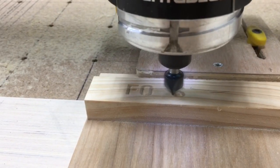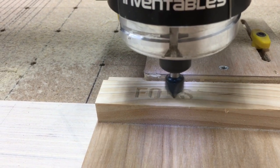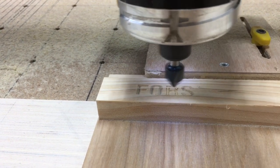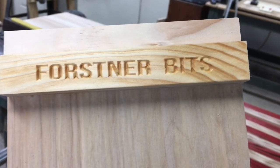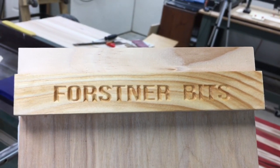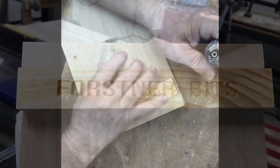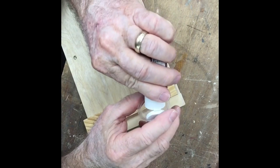Now you can look one more time to see if I misspelled the word — well, hopefully not. But at least you know now that you can erase a mistake and re-carve it. It's not that big of a deal. I took it off the CNC machine and put one coat of sealer on it. So as soon as this dries, I'm going to paint it and we'll get it back together.